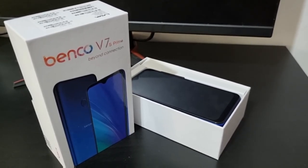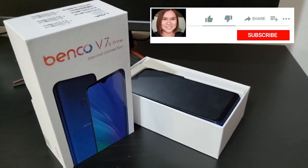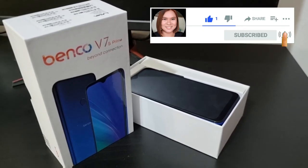Thank you so much for your time, I really do appreciate it. So please don't forget to like and subscribe. Ciao!